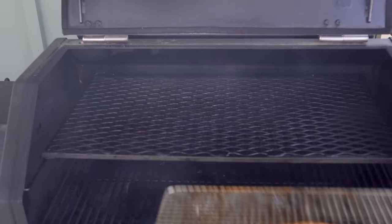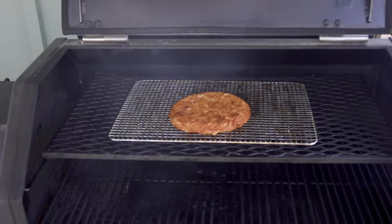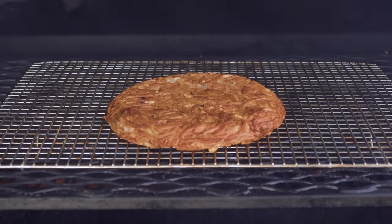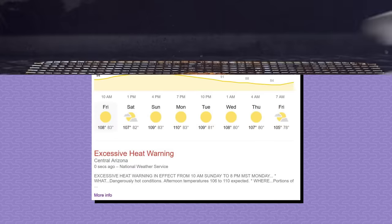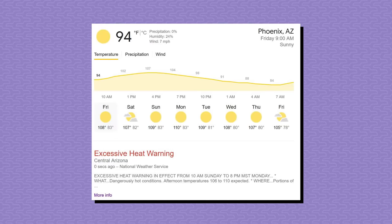There's one last optional step for the extra crispy crunch lovers. This is going into a 400 degree smoker. The dry heat and air flow will make the outside significantly crispier, plus the wood pellets will impart a tiny amount of bonus smoke flavor. It's 109 degrees outside today, so there's no way I'm going to turn on my oven indoors. If you don't have a grill, just pretend I'm cooking it inside of a 400 degree oven, or just skip this step entirely.